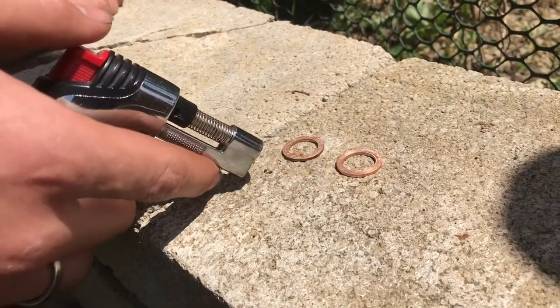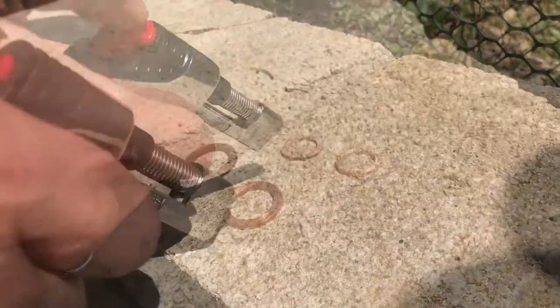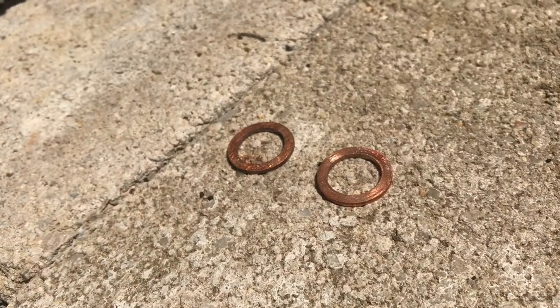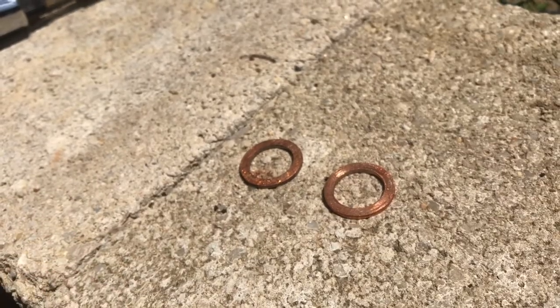I'm going to re-anneal the crush washers, which is going to make them soft so they can crush again. As you can see, they've changed colors — they're a deeper red now. It's important that you let these cool off in air. Don't quench them in water because that will re-harden them.